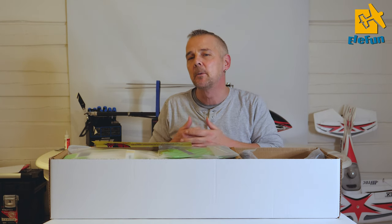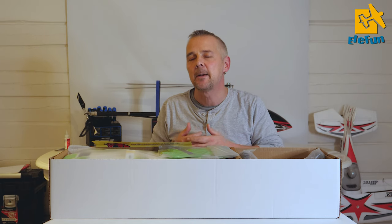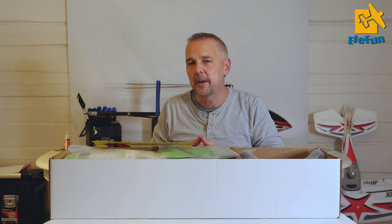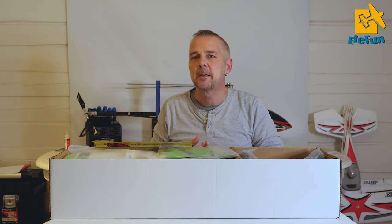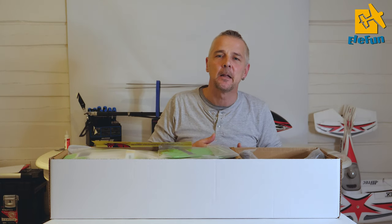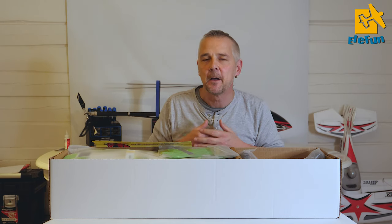So let's check the box, and as a bonus after the flight test we will give you guys the total setup on the Spectrum radio for ailerons, for flaps and mixing the flaps with the ailerons and so on. So you get the full setup and can fly it just the way we do.